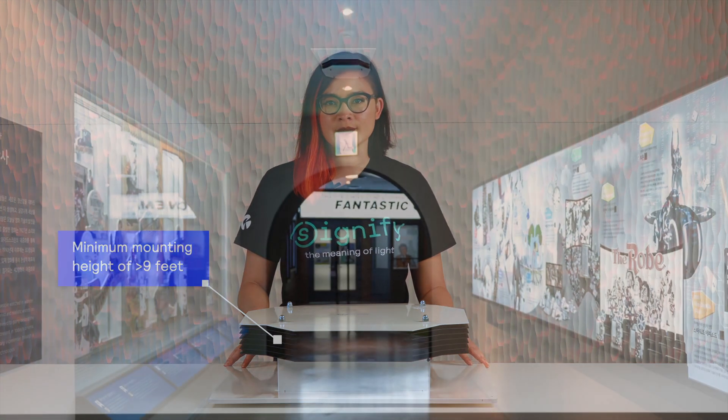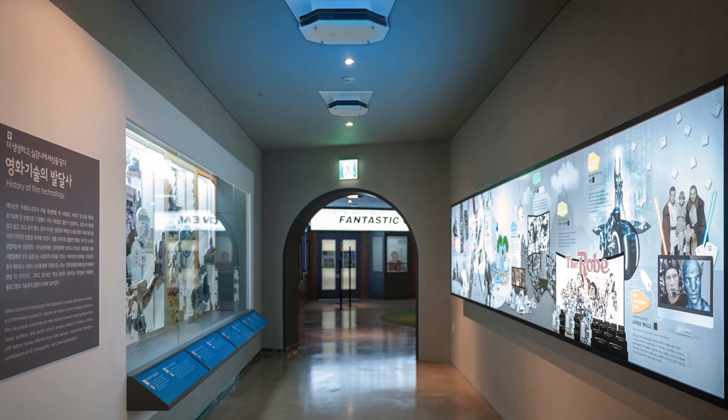The UV 2x2 ceiling mount can play an important role in a broad range of upper air disinfection applications. The fixture is best suited for schools, offices, labs, museums, and food retail and smaller spaces with drop ceilings.